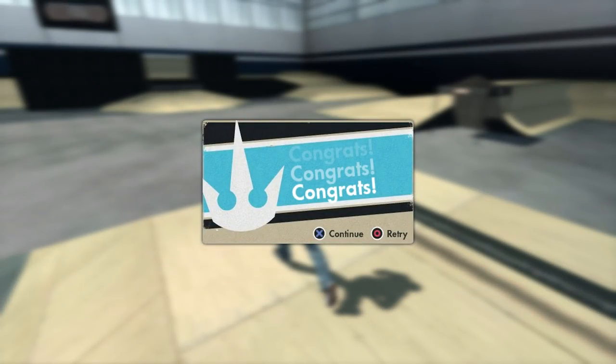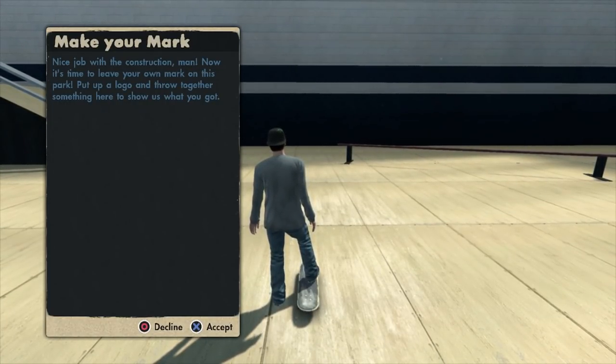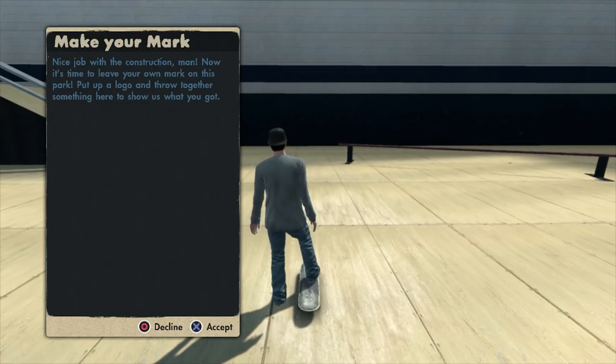Hey, that was nice work. You could upload your parks or download your friends' parks, and if people are downloading your park, that's just more board.